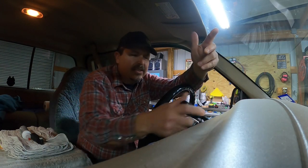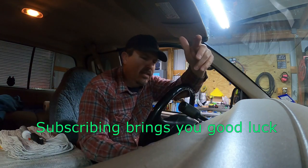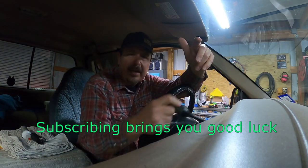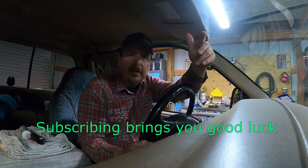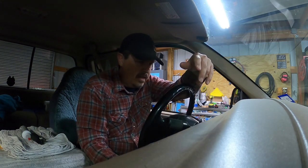Hey guys, welcome to my channel. You ever get in your car, go to put it in gear, and it just seems really, really loose — like that, absolutely no resistance at all, nothing's happening on the other end of the cable. Today I'm going to show you what generally happens and how to repair it. I'm working on a 2000 Ford F350 with a 7.3 Power Stroke.